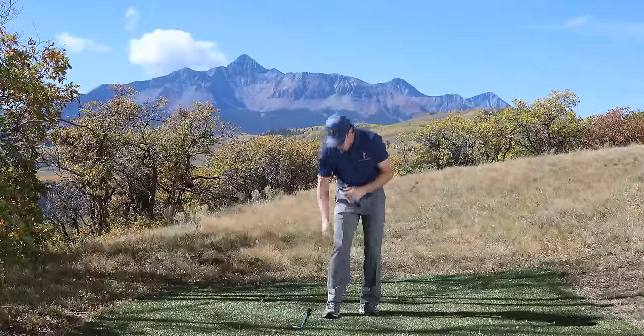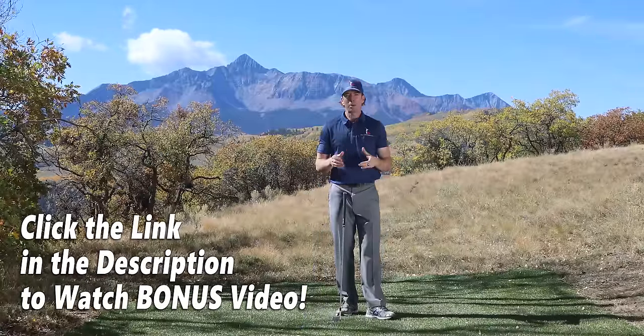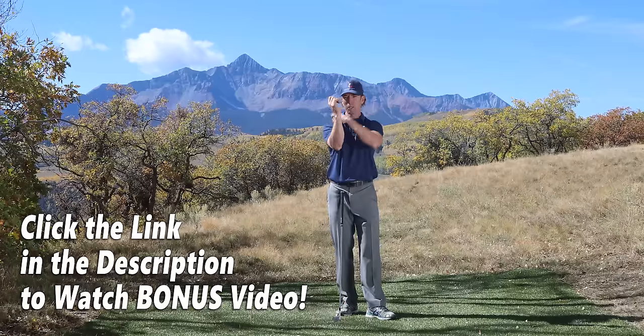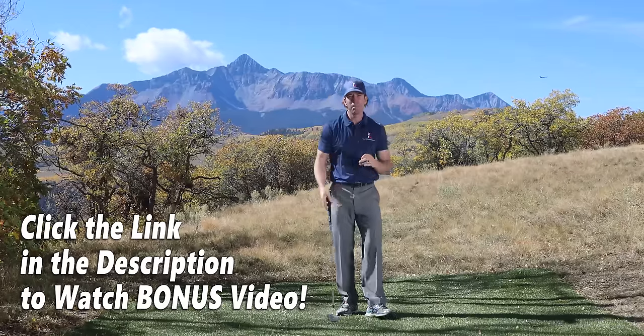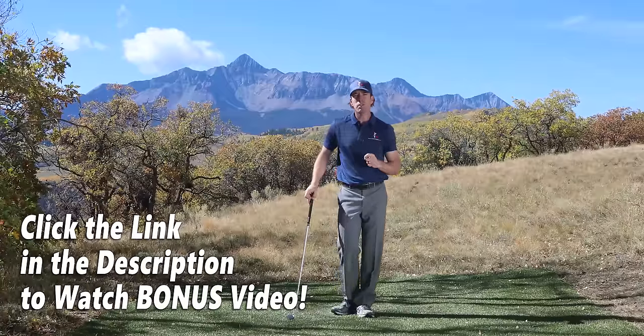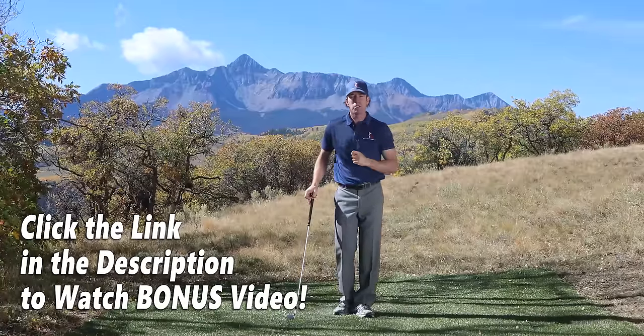I have a video I want to share with you called 'Five Minutes to the Perfect Backswing,' where I talk about how to check these positions of your arm in relationship to your body and how to transport them to the top so you can learn a perfect backswing. Check out this bonus video — I promise you your backswing is going to be dramatically simpler after you watch it.